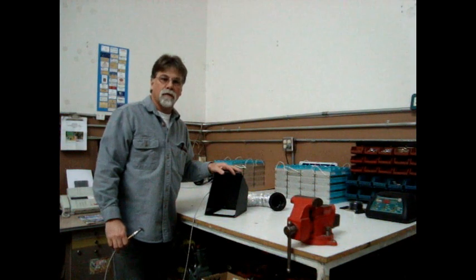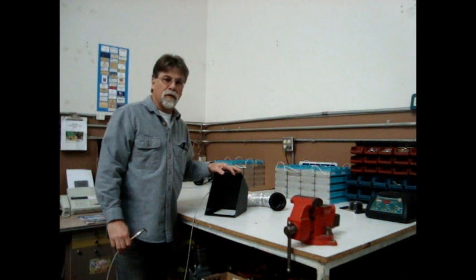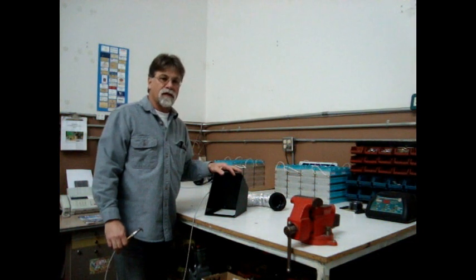Hello, I am Richard with EngravingDragon.com. And in this video, we're going to show you how to build a heater for the Yamaha Rhino 450 and 660 models.